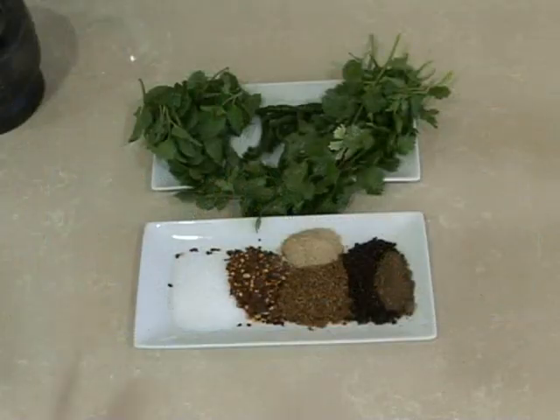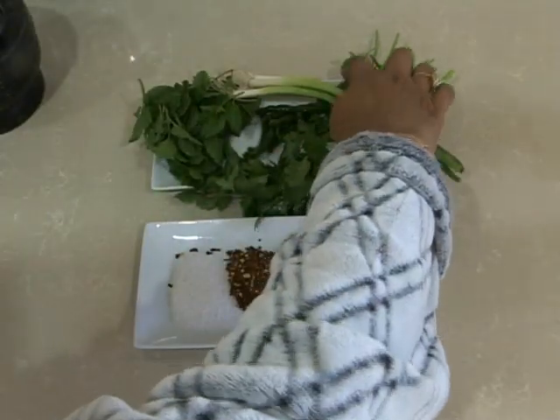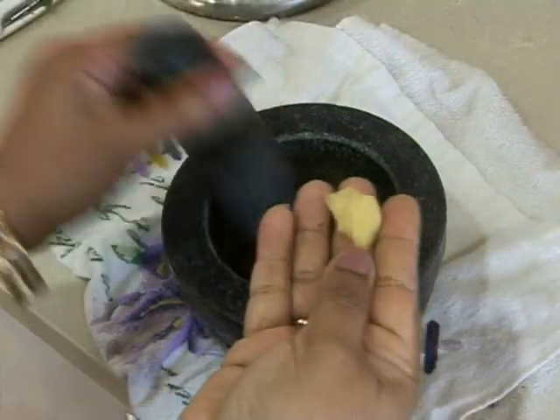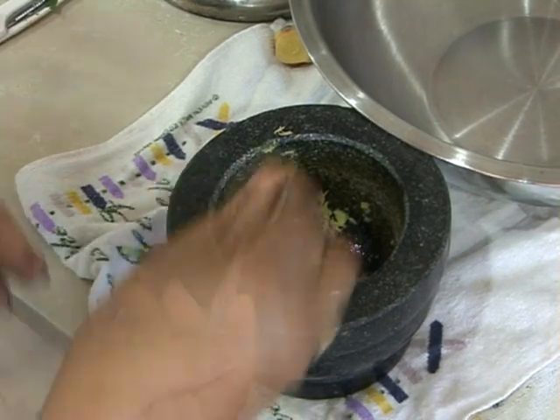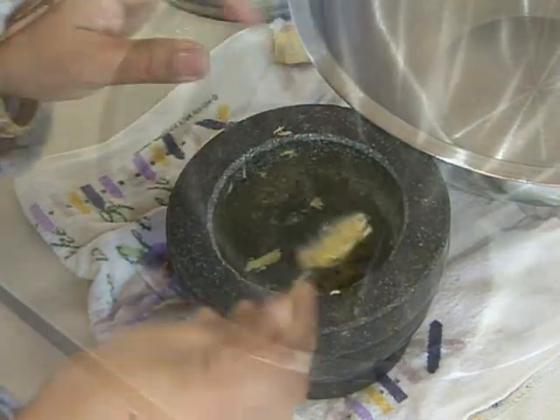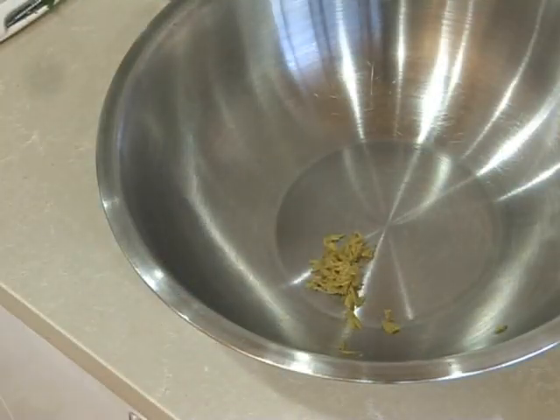We also need one teaspoon of dried mango powder and one teaspoon of white pepper. We have some fresh coriander, fresh mint, fresh spring onions, and some fresh green chili. We have about half an inch of ginger, which once crushed should make up one level teaspoon. We're going to add that to our mixing bowl.